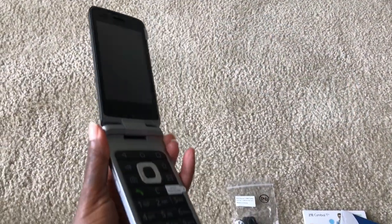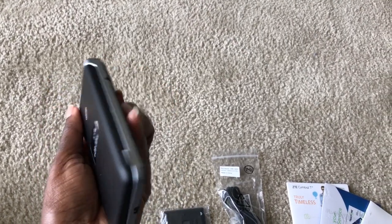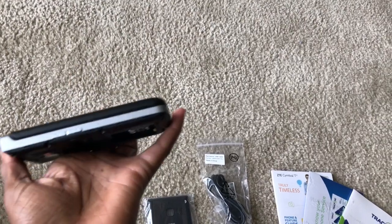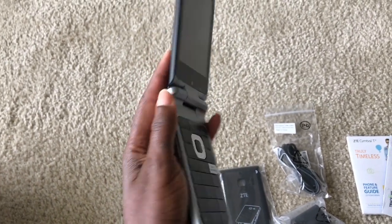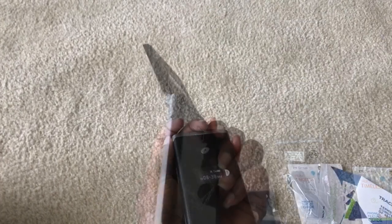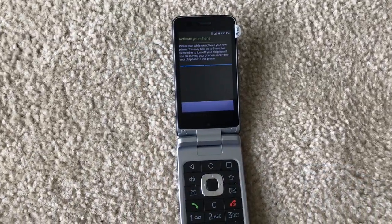Here is the actual phone flipped open. When it's flipped closed it's a decent size — it's kind of thin, thin enough I think. When it's open it's actually pretty huge; it's actually taller than the iPhone or any other smartphone, but of course it does have the larger buttons. If you look on the back panel there's a camera and some of the ports are exposed.